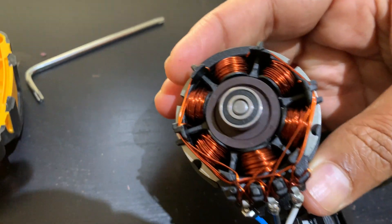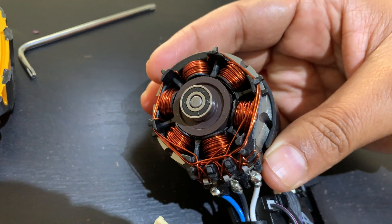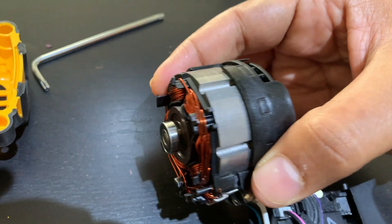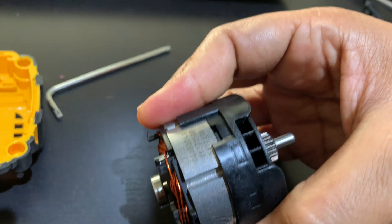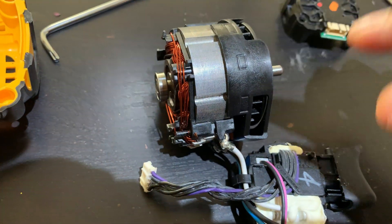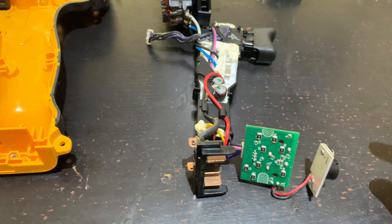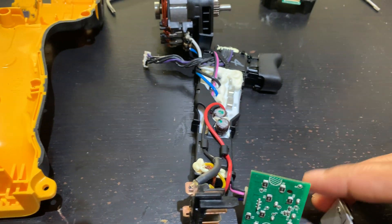This is how the back of the three-phase motor looks. This is a very, very powerful motor for its size. As I mentioned earlier, this is the control electronics, and this is where the battery gets plugged in.